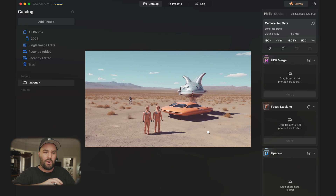You also have HDR merge, where you can merge up to 10 photos, which is fantastic. And focus stacking — up to 100 photos — which is great for people doing macro photography, for example.